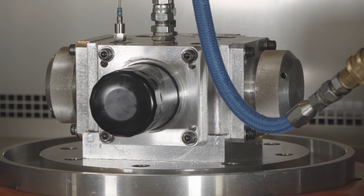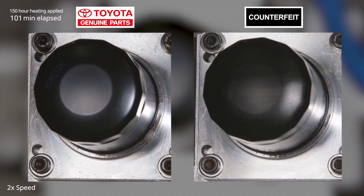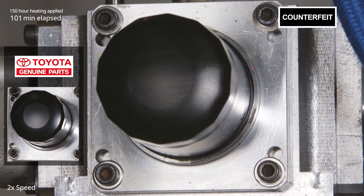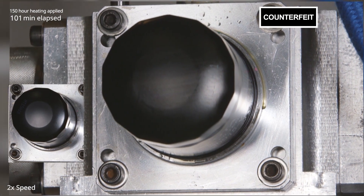Here, the filter is being tested for durability with strong engine vibrations. Let's look at how they're doing. The counterfeit filter on the right started leaking oil in the middle of the test. An oil leak might cause a fire — it's pretty dangerous.